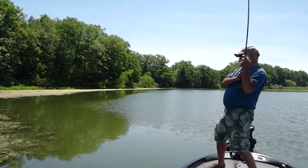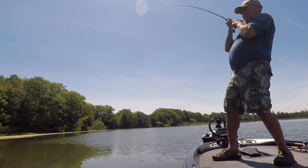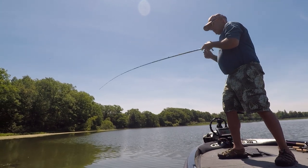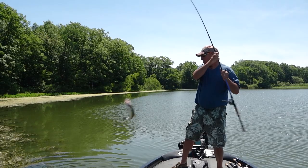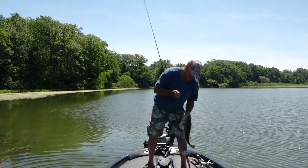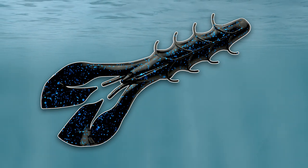Got him! That fish ate it right underneath the mat. Oh, stay on — that's a nice one. We'll just flip you in the boat.